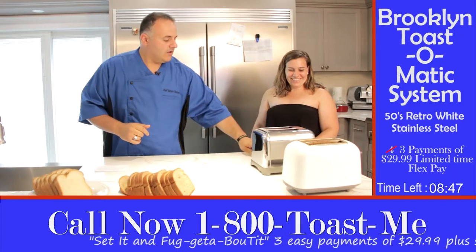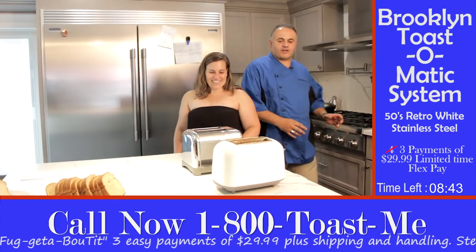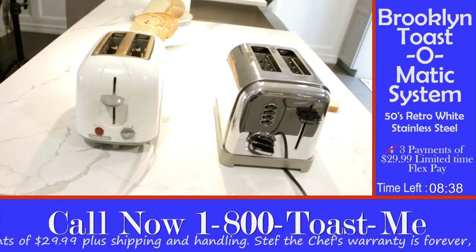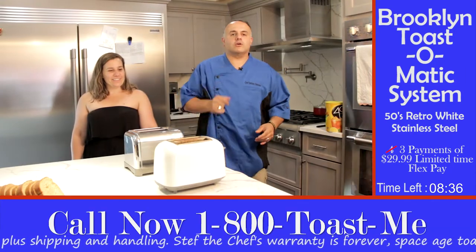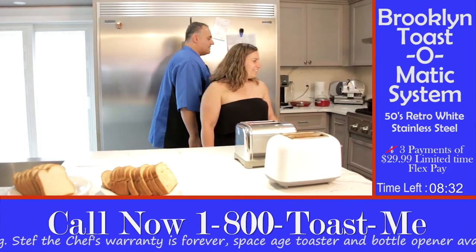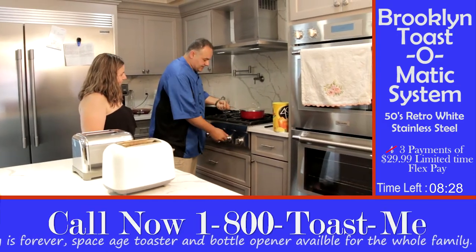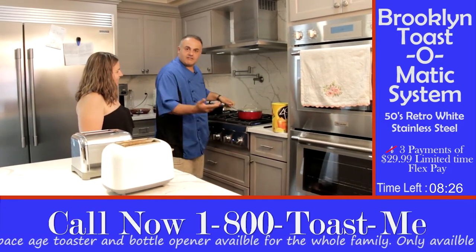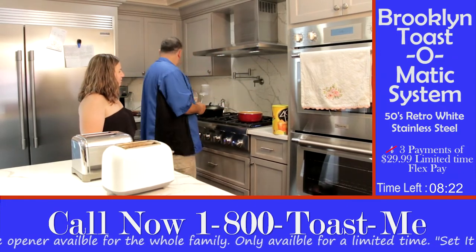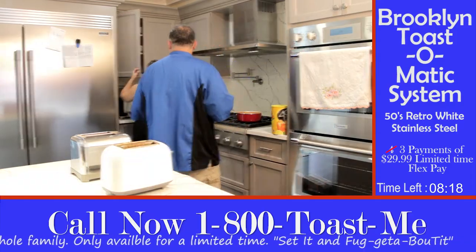This is the new Brooklyn Toast-O-Matic Toast System. It comes in two different colors: the 50s Retro White and the Deluxe Stainless Steel Edition. I'm going to show you how it works. Michelle, show me how we used to make toast in the old days. Do you remember this? You used to turn it on, and look at the toast. Give me a dish, Michelle — I want to show the audience how the toast used to come out.